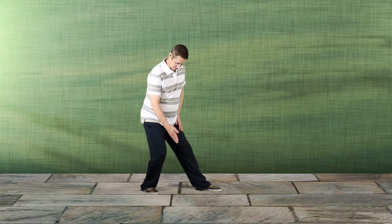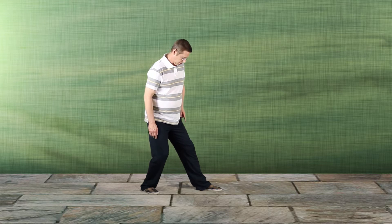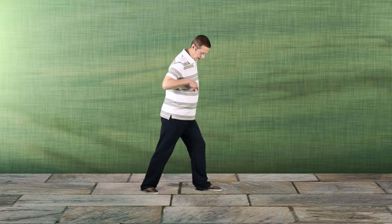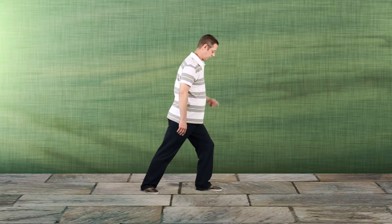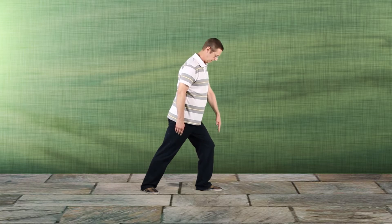45 degrees with the back foot, the other foot straight ahead. Now when you go forward, you want to make sure that you get straightened up and then relax into the front leg so that the knee lines up over the toe. If I were to look straight down from here, I should still be able to see my toe.